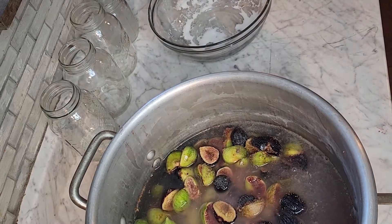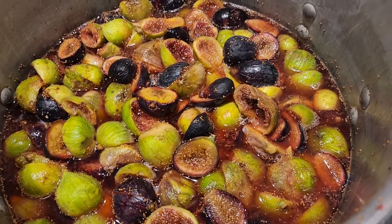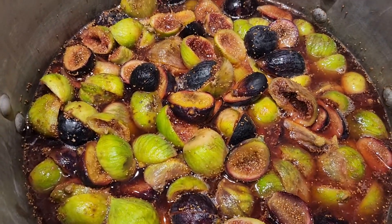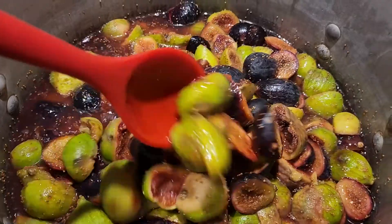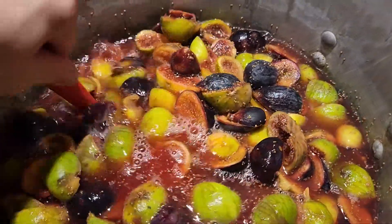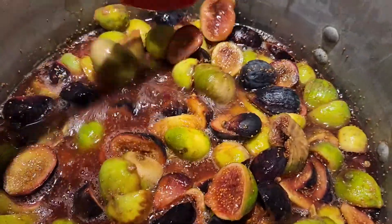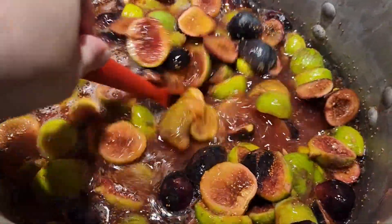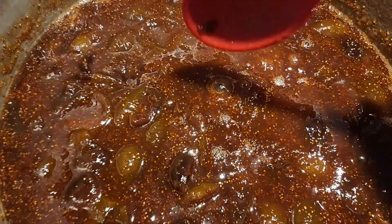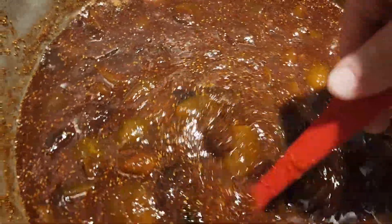All right, we are going to get that cooking. We have our figs on the stove and we are going to be cooking them down for at least one hour. We are going to bring them up to a boil and then drop it down to a simmer and let it cook and get nice and thick.